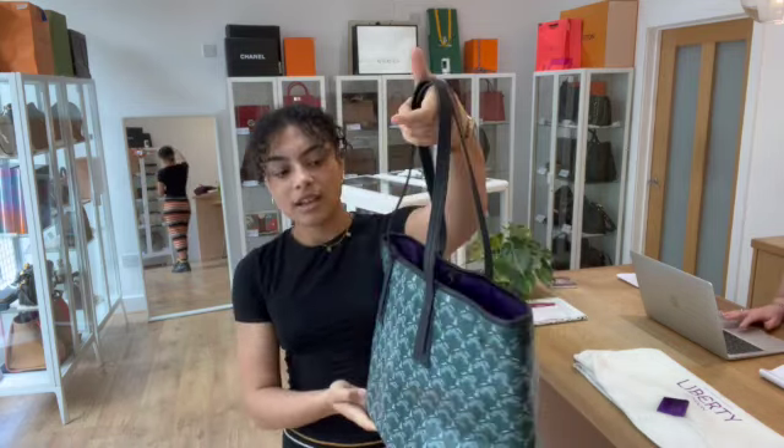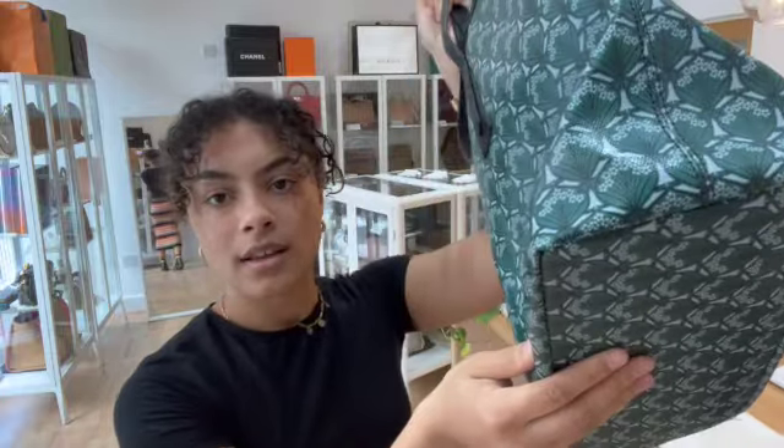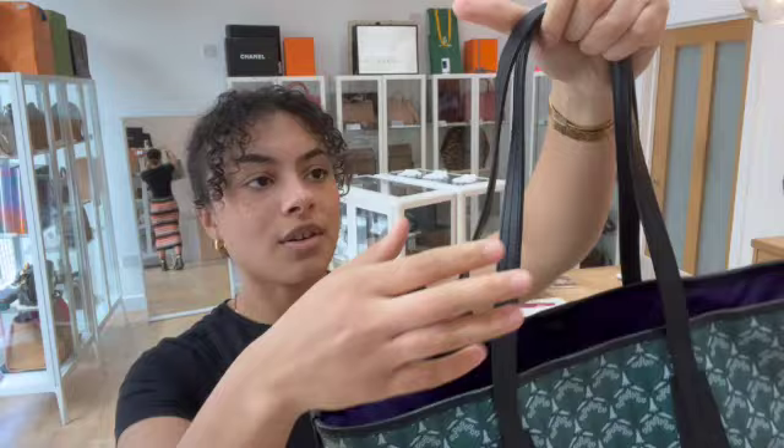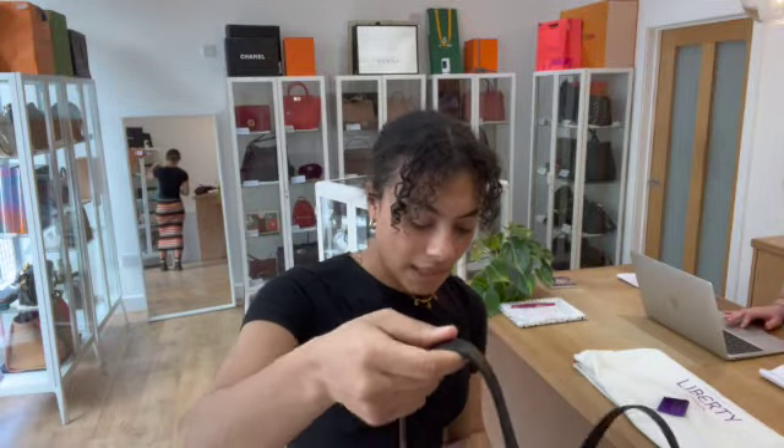The condition of this is called Excellent All Around. It's in brand new, unused condition. All those corners you can see are absolutely gorgeous, and there's no marks on that canvas or on the handles or on the interior either. It is just in a really perfect condition.